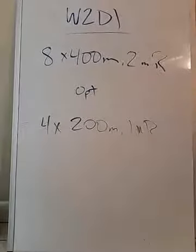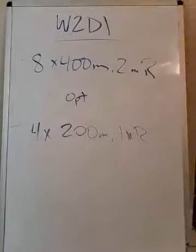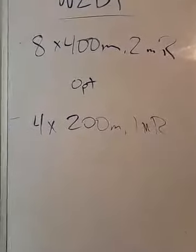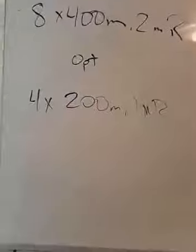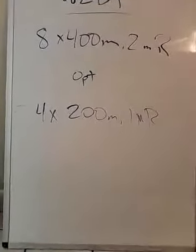If you choose to do those optional 200s afterwards, add in another three minutes of rest, so you get a total of five minutes in between the longer intervals before we go sprinty sprinty there. A little empty on the bottom here — that's normally my warmup stuff, but keep that as easy run, dynamic stretching, and some drill work. Drill work is normally like some poles, some hops.